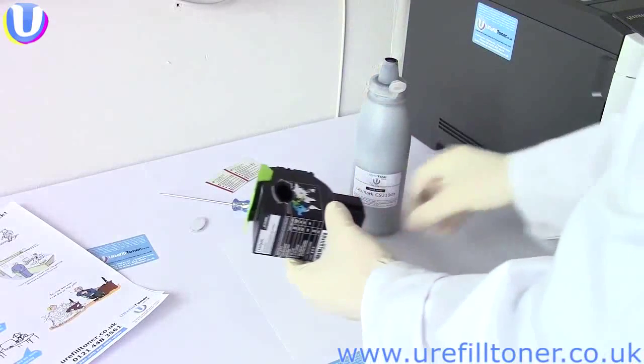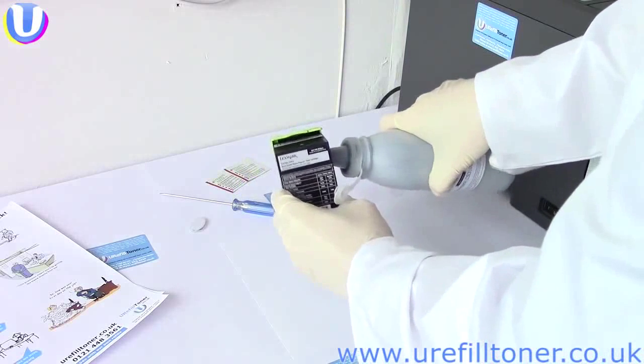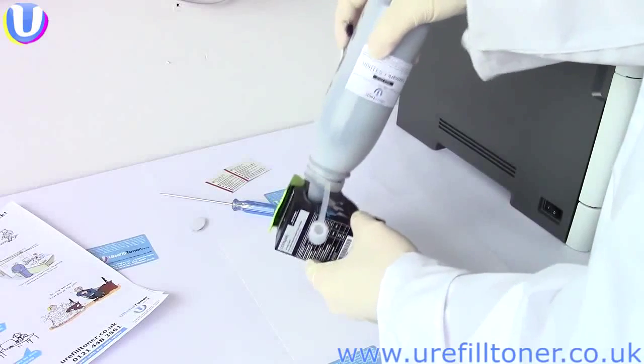In the words of Dr. Sheldon Cooper: marry up the spout and the cartridge thusly, jam the spout in and lean the whole shaboodle back so the bottle's almost vertical, and count to about five.